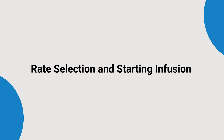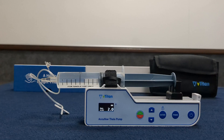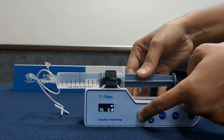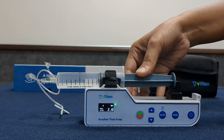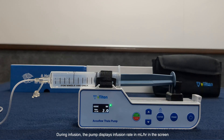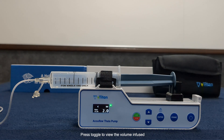Rate selection and starting infusion. After priming, edit the infusion rate using the up and down toggle. Press start to begin the infusion. The LED is now green. During infusion, the pump displays the infusion rate in ml per hour on the screen. Press toggle to view the volume infused.